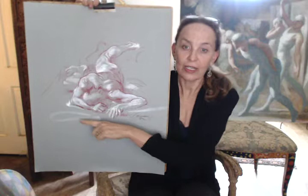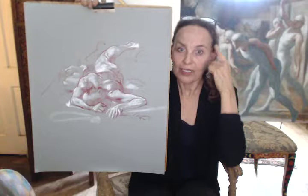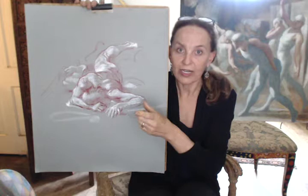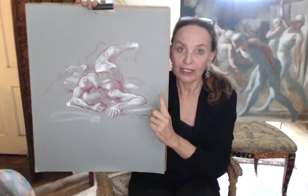Another thing he does to achieve perspective is he puts in horizontal forms that sort of walk the eye back in space. The paper is 2D, but the concept is 3D, so you have to translate a three-dimensional thing that you're seeing as an artist and put it on a two-dimensional surface and make it read to the viewer as a three-dimensional thing.